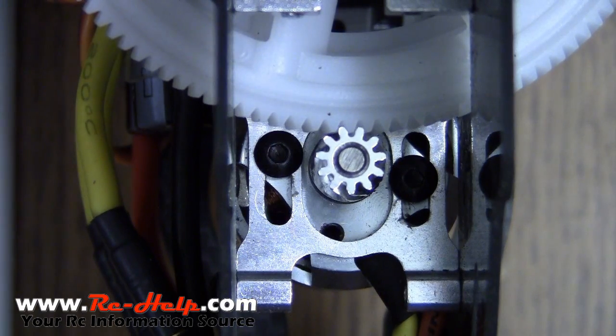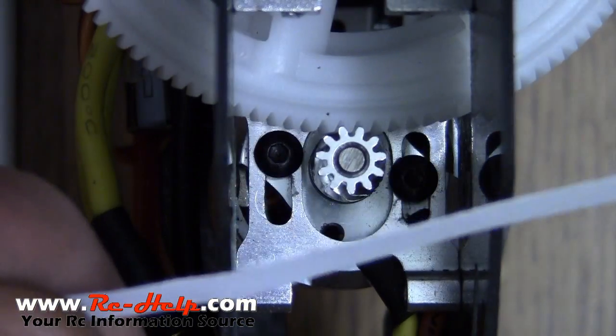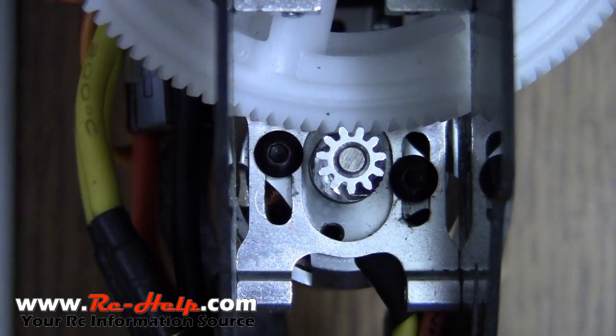As you can see right here, I've got approximately a tenth of a millimeter. Don't let this picture fool you — I've got it zoomed in pretty far, but I've got approximately a tenth of a millimeter.